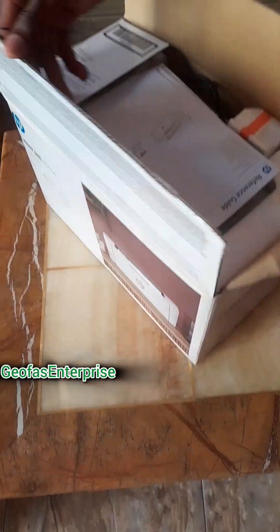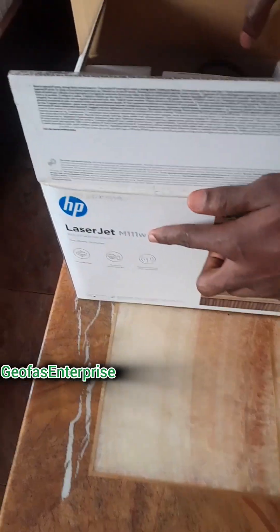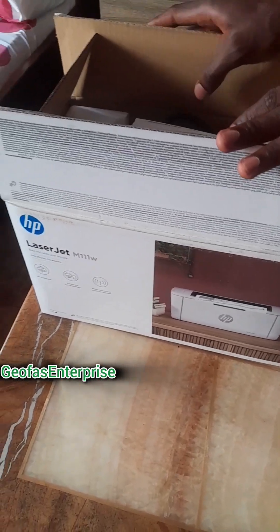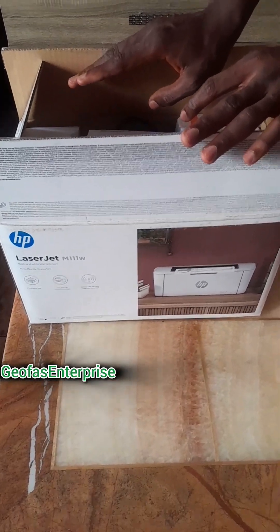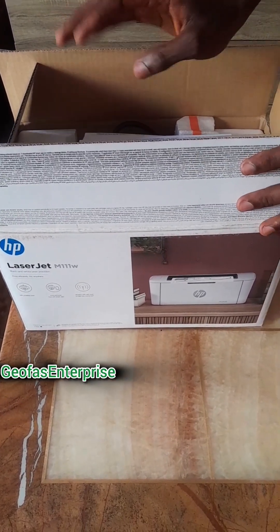Here is the HP printer and the model code is M111W, which you can see here. I'm going to show you guys the inner content of this particular HP printer so that you guys will be able to see what this particular printer comes with. So without wasting much of your time, let's dive into the video.